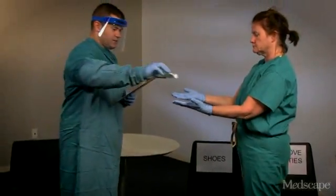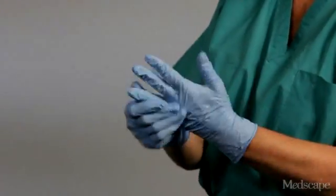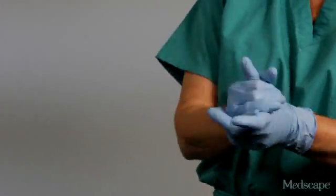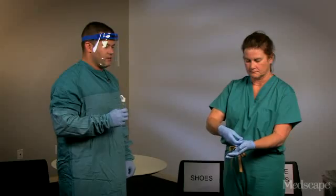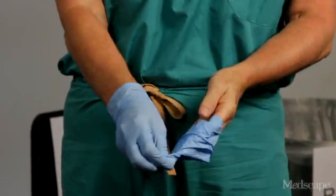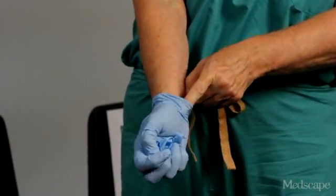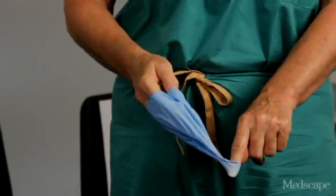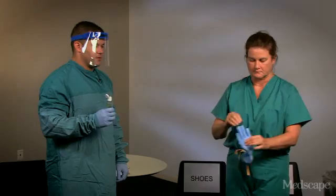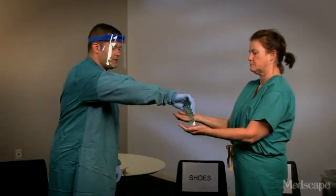Barbara is going to do hand hygiene again with the gloves on. Now Barbara is going to carefully remove her gloves. It is important to note that for the first one she only grabs the outside of the glove and slowly pulls it off. For the next one, while she holds that glove with the gloved hand, she slides her finger underneath the cuff and slowly pulls it off without touching the outside of the glove. Then she will discard the gloves and perform hand hygiene on the bare hands.